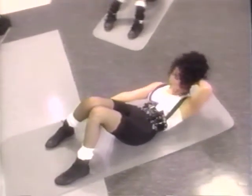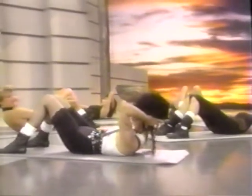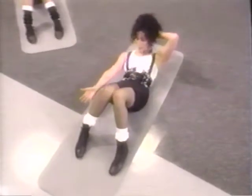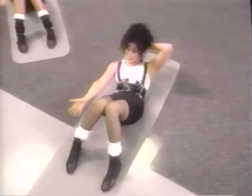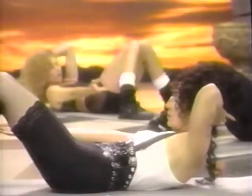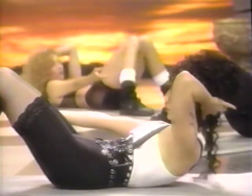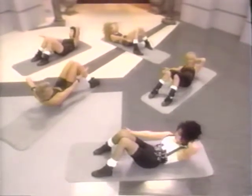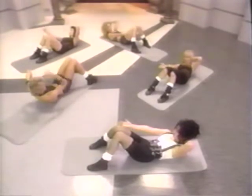Here we go — reaching down. Keep the shoulders up nice and high. Now hold down there, for eight. Tuck the pelvis a little more. Lift the shoulders a little more. Another set of eight, counting down. Hold — nice work.